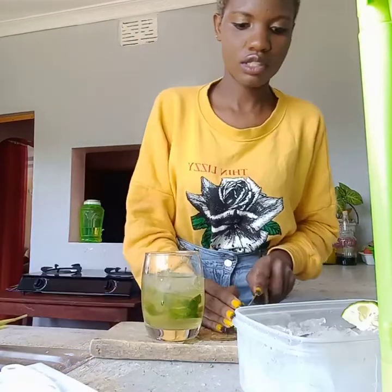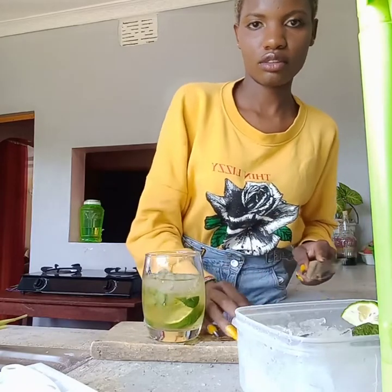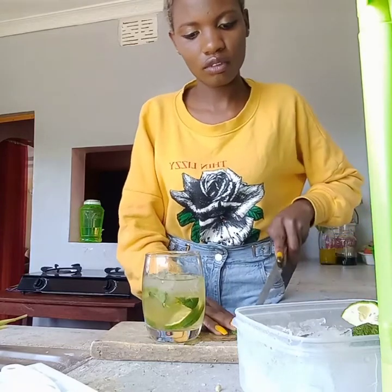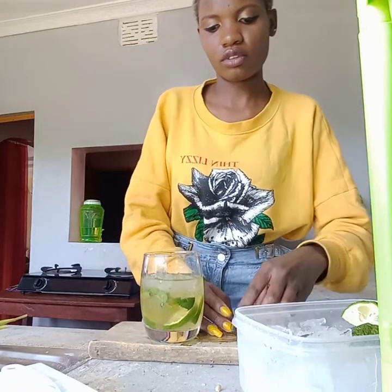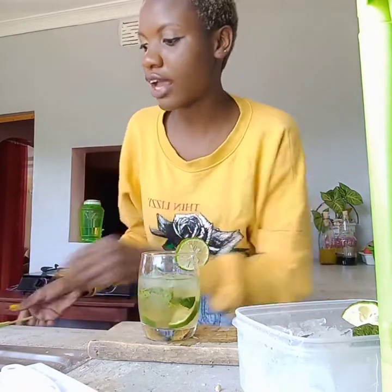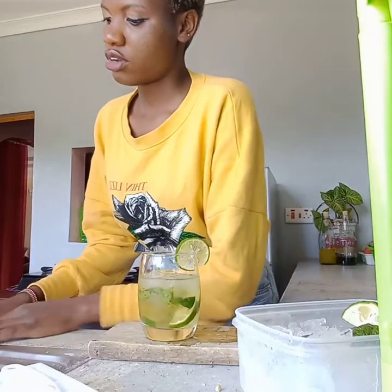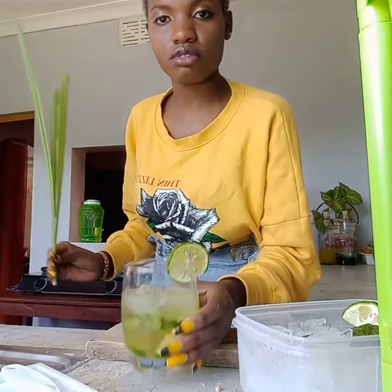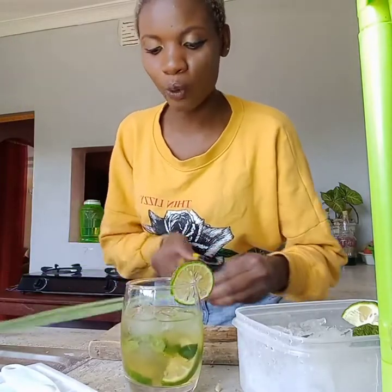If you use alcohol you can add some rum. The drink is ready this way and it's very interesting. For me, I don't use alcohol.